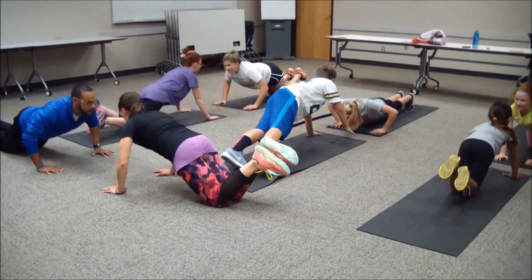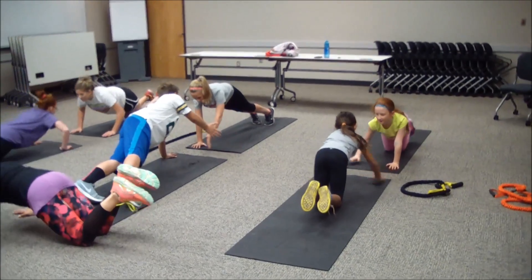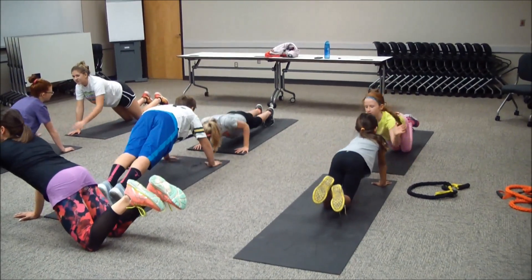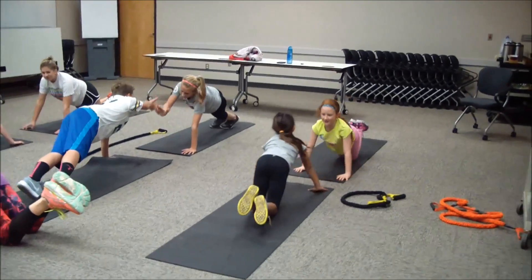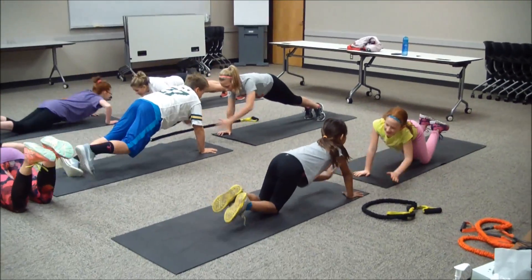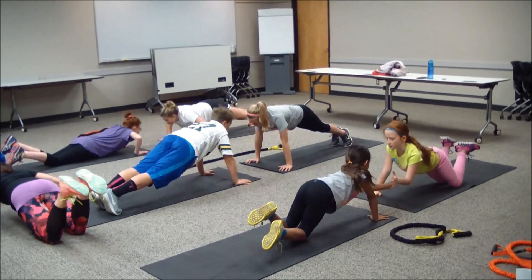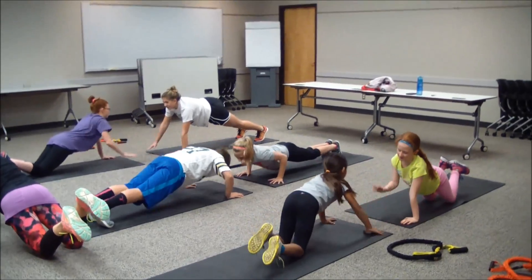Inhale lower, exhale come up, clap the hand. Exhale with that effort. Good teamwork, guys — you're almost there. Five, four, three, two, and one.